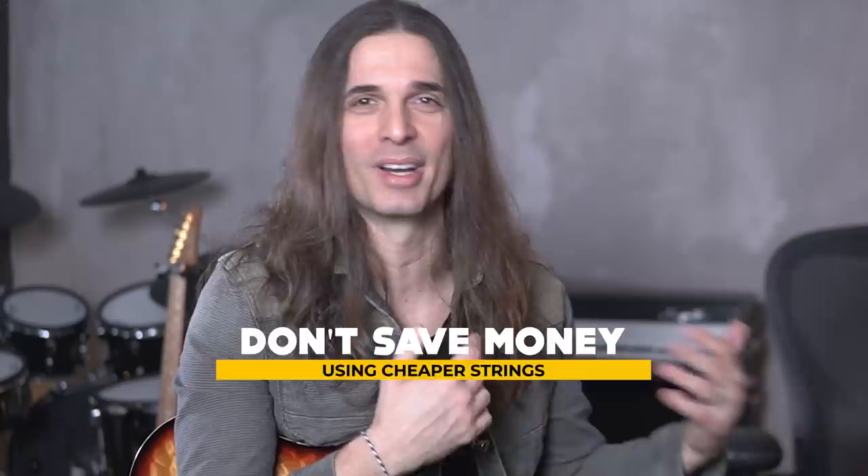You have to try brands that are reliable because you cannot save money using cheaper strings. Imagine being on stage — you've rehearsed, you've prepared, you're facing all the difficulties to be there — and then you have a broken string. It's a horrible feeling. I don't break strings because I use D'Addario strings; they are very reliable. In Megadeth, over 200 shows, maybe once or twice. No problem.